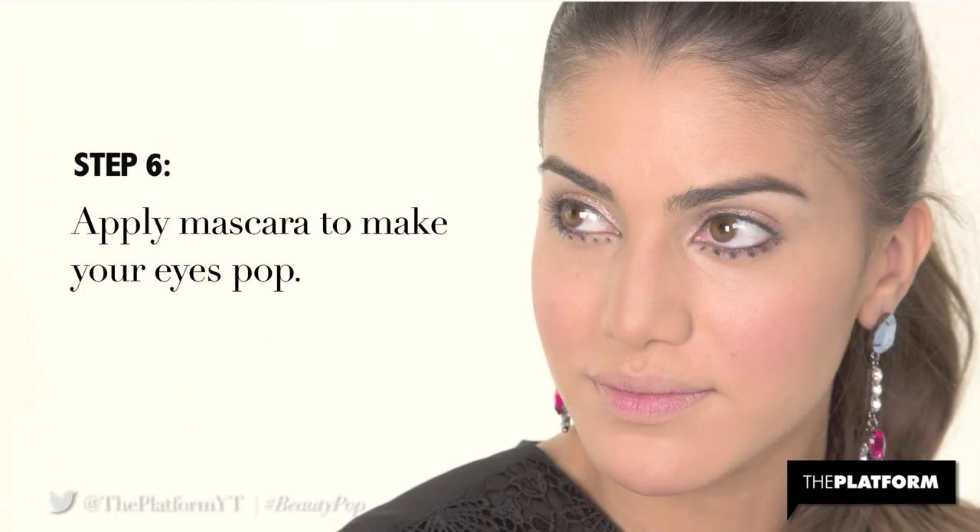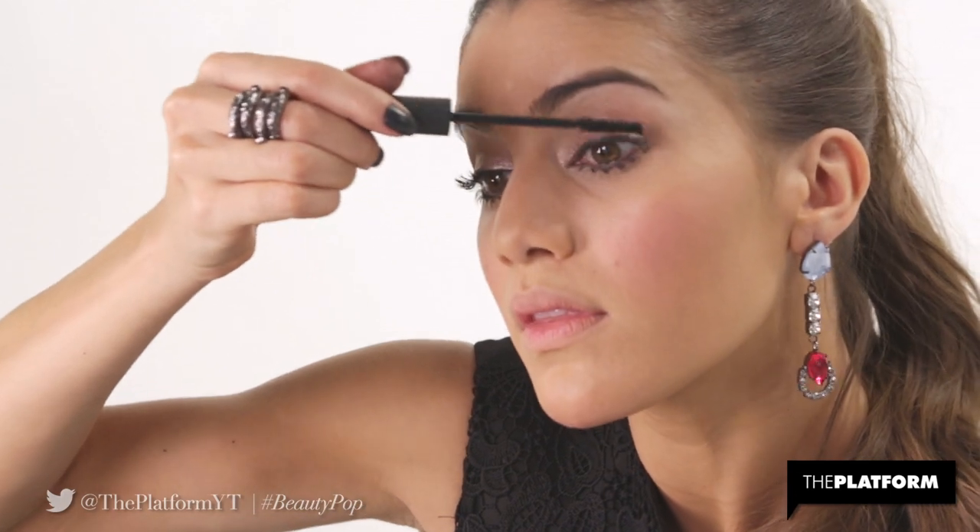Step 6. Apply mascara to make your eyes pop. I'm using MAC Zoom Lash mascara to darken my lashes and make them stand out.